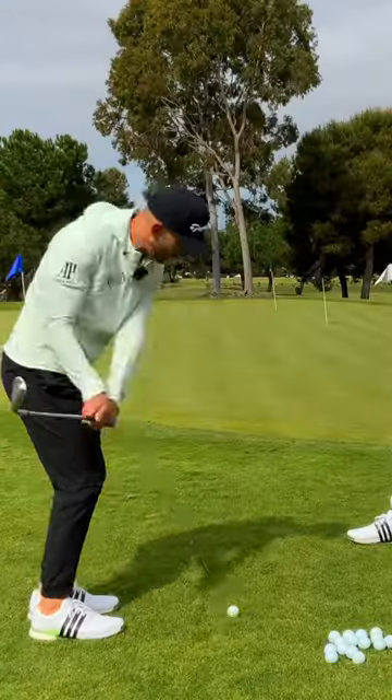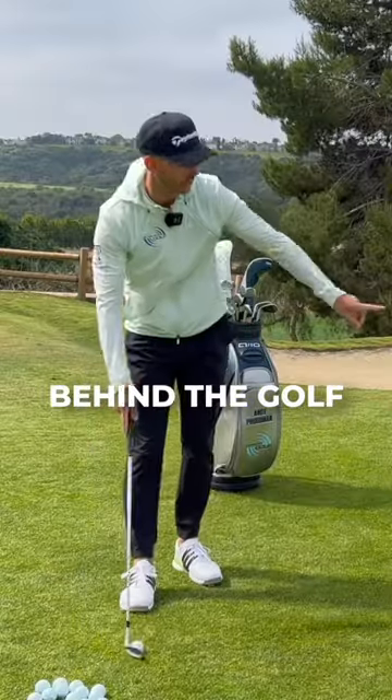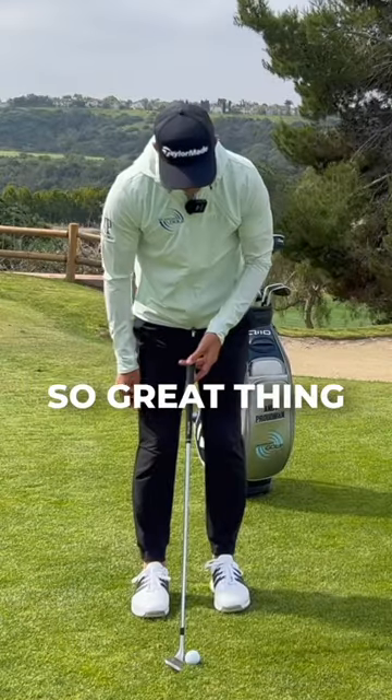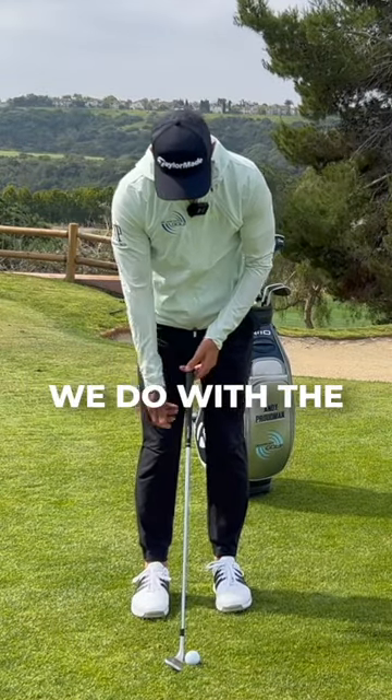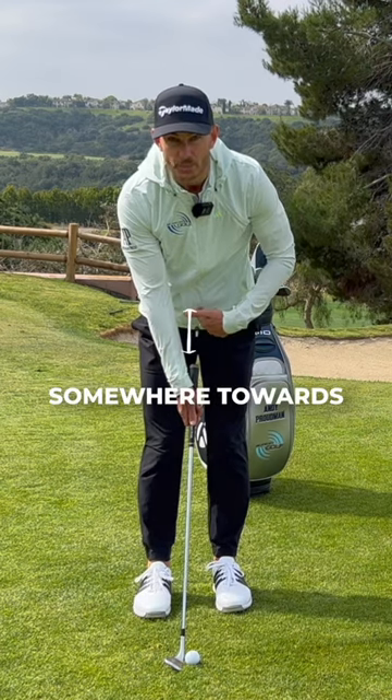If we're too much tilted this way, it is easy to leave that club and dig it into the ground way behind the golf ball and hit that horrible duff. So a great thing that you can do here — and this is what we do with the trotty — is place your right hand on the club like this, with the club pointing somewhere towards the midline of the body.